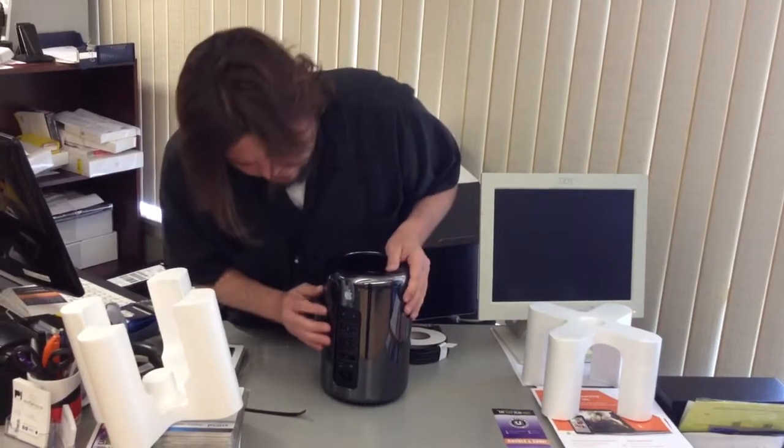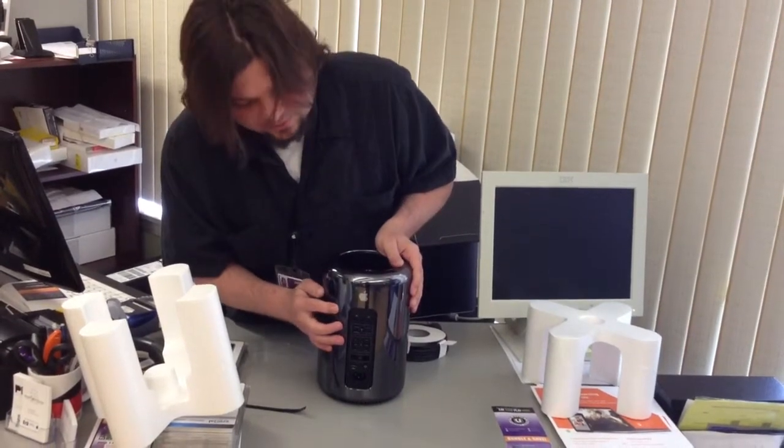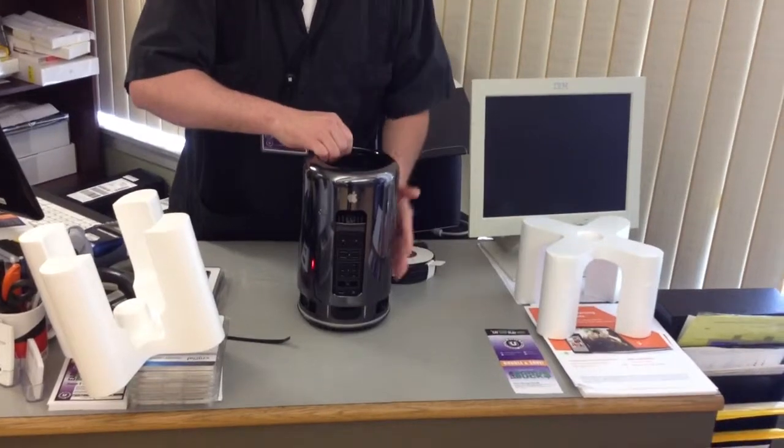Now to get the lid off, we've got a little lock here. Unlock, and it lifts up.